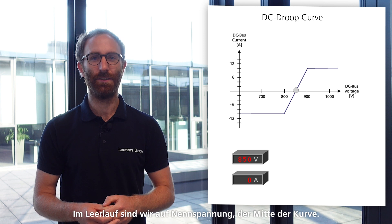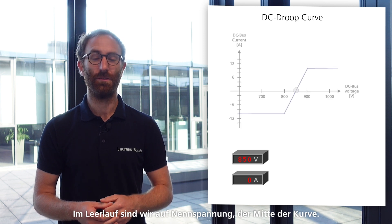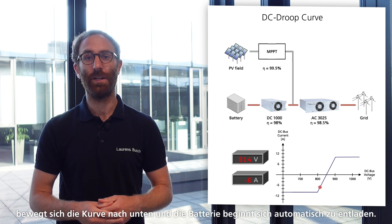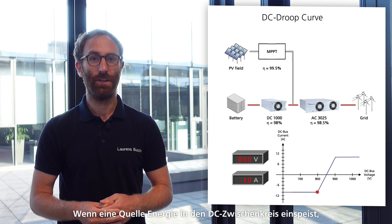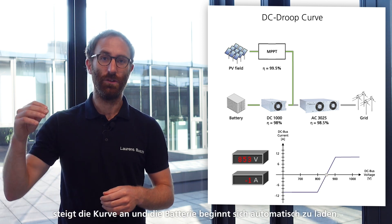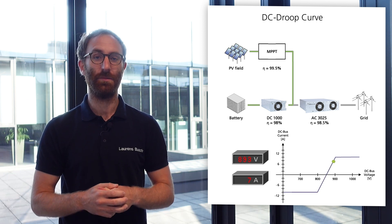In idle, we stay at the nominal voltage — the midpoint of the curve. If a load drains energy from the DC link, we move down the curve and automatically start discharging the battery. If a source feeds energy to the DC link, we move up the curve and automatically start charging the battery.